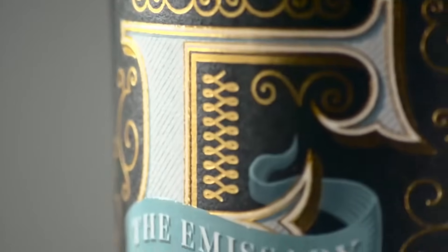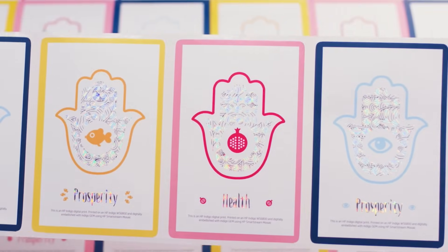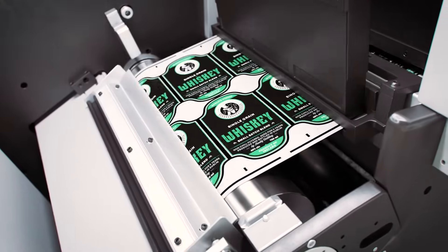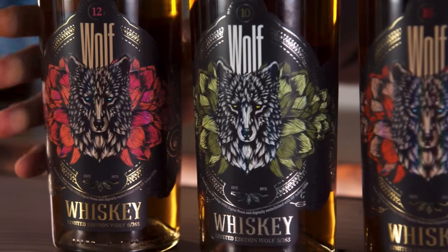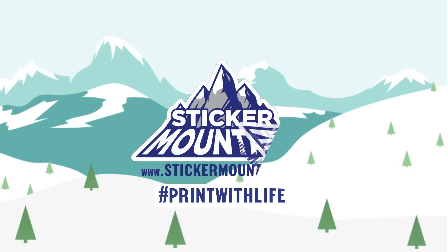Now, with the Digital Embellishing Machine, you can dramatically distinguish your products with combinations of breathtaking textures and graceful foils. Each label is finished with a matte or gloss lamination, ensuring your labels withstand the elements throughout the product's life. Give your potential customers an unforgettable first impression. Print with life. Print with Sticker Mountain.